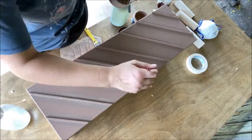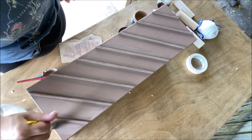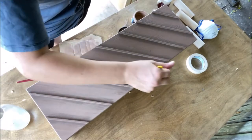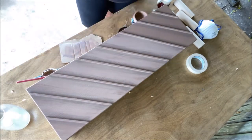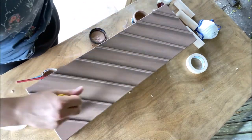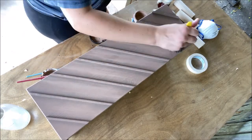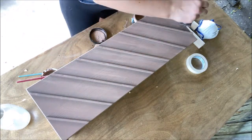I kept adding and blending until I liked the result. Then, once it was dry, I went over with the original color — just a touch on the brush — and I dry-brushed it in between the details.